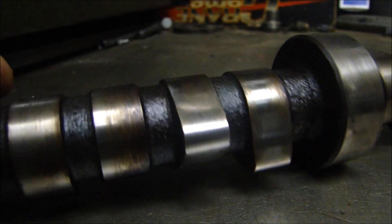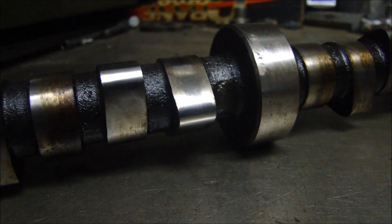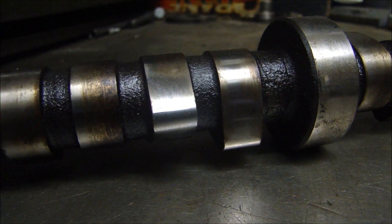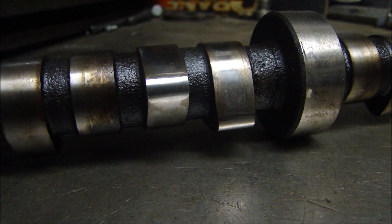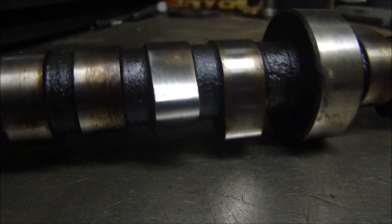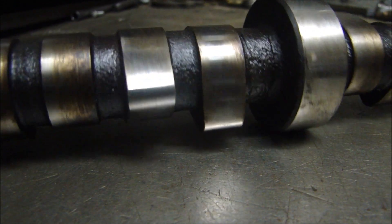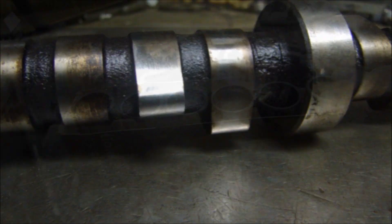After cleaning up the cam a little bit and looking at it, we made a decision to reuse the camshaft. If it were reground, we run the risk of grinding through the heat-treated surface, and once you do that you get into the softer part of the metal and the cam would wear immediately. We will use the cam over again — it's really not as bad as I originally thought when I took it out covered with oil. So we'll keep the camshaft.